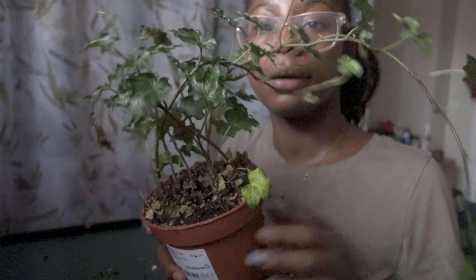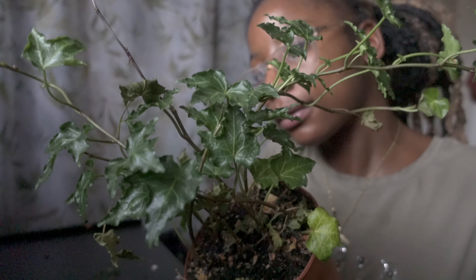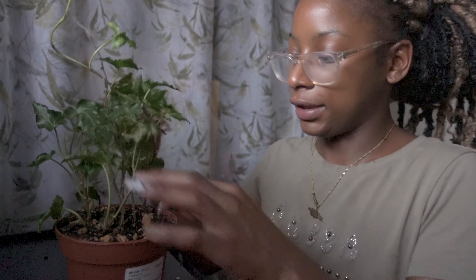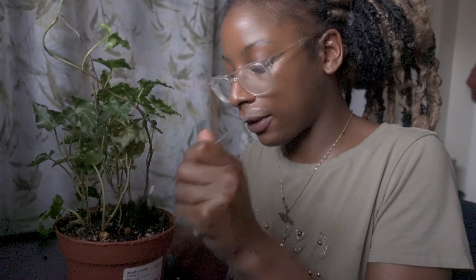Trailing ivy — this is a nice plant. I wouldn't say anything too hard about it. This new phase of my life, waking up every day is a bit like eyes wide open. Before my eyes were wide shut, but now it's like wide open.